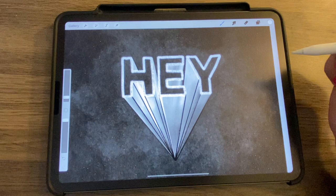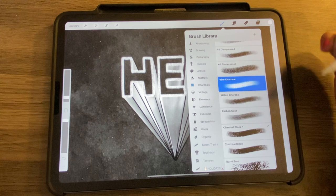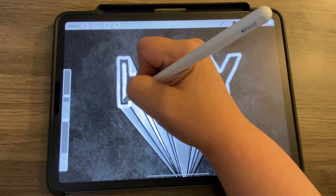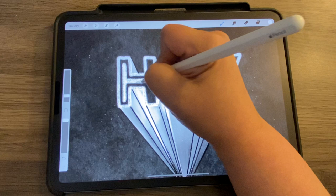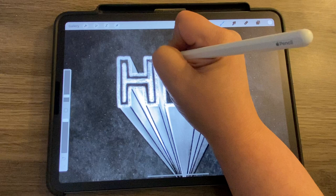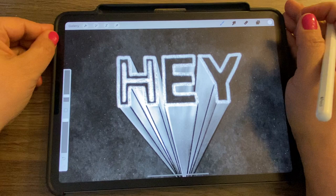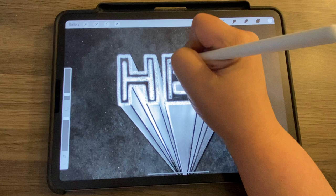Now I'll add a new layer, go back to white, and add some decorative elements inside the H. Using any brush you want — I'm in Charcoals under Carbon Stick — I'm going to do an inline rather than an outline. Let me check my screensaver to remember how I did it. Yes, that's how I did it. I forgot exactly how I created it so I'm peeking at what I did to refresh my memory.